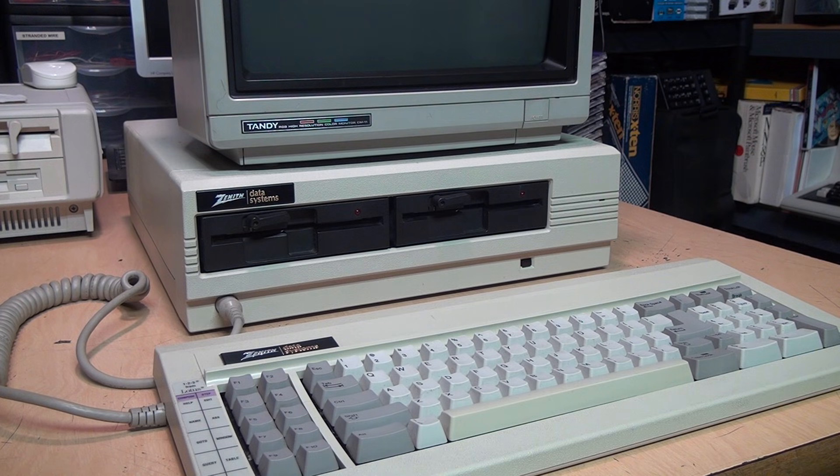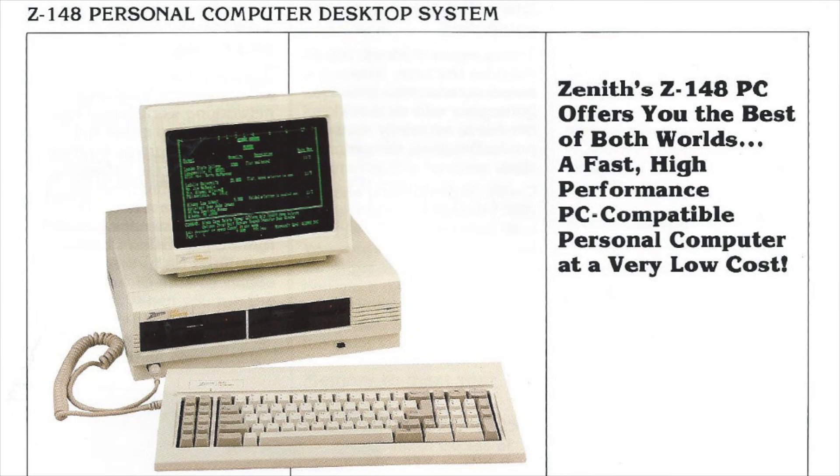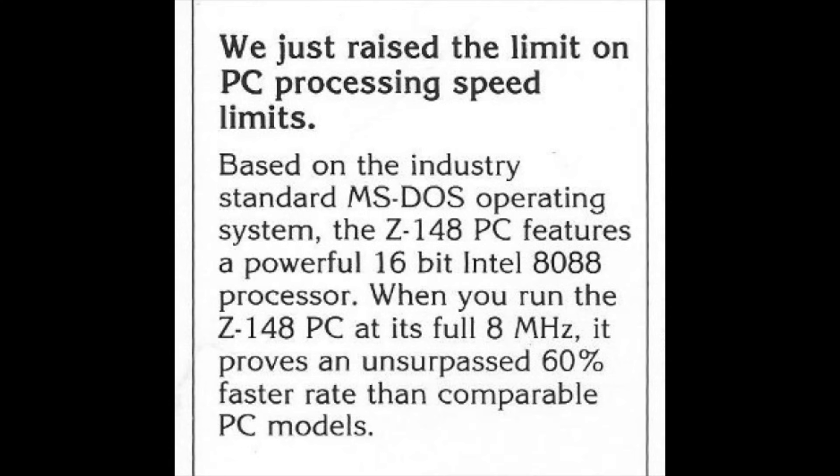Here's the oldest PC I have with a turbo button — it's a Zenith Z-148 from 1986. I was all ready to demonstrate it for you, except the RIFA cap in the power supply blew just a few minutes before I was ready to start filming, so unfortunately I'll have to save that demonstration for a later video. In their brochure for it, Zenith said: 'We just raised the limit on PC processing speed.'